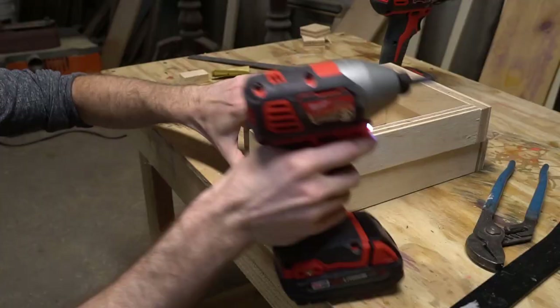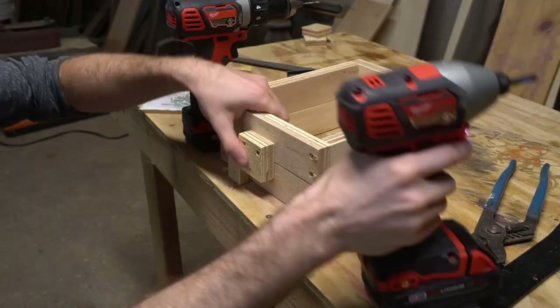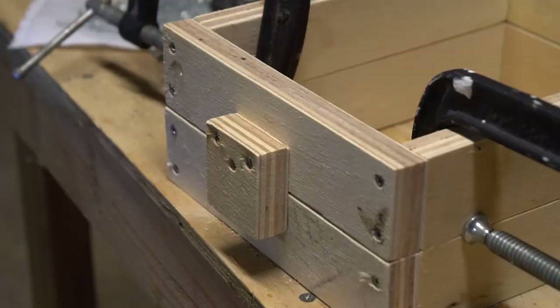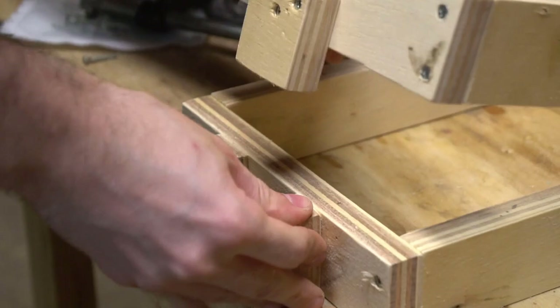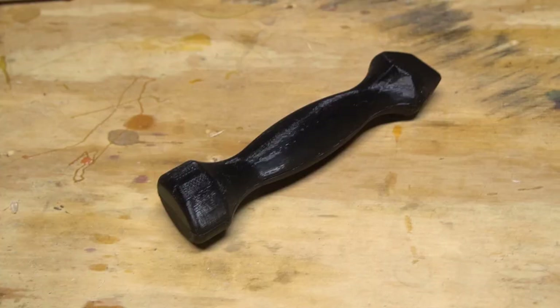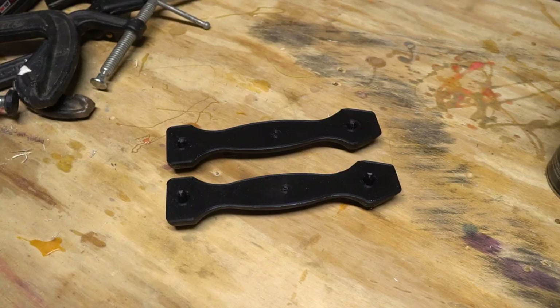Those two boxes are going to house the two halves of our mold. So in order to keep our mold halves aligned, we need to build some registration into our drag and cope. And there we go — a super simple casting flask.